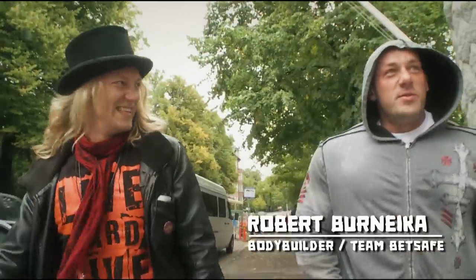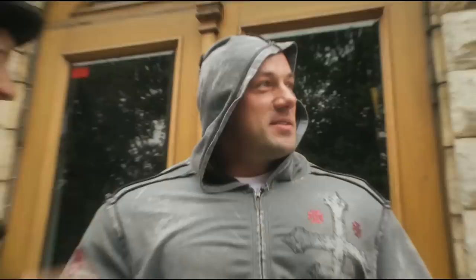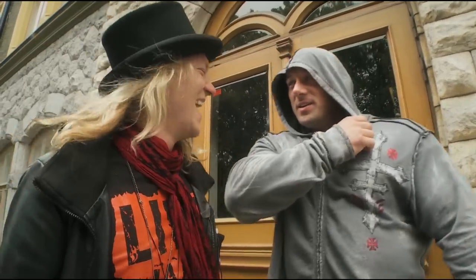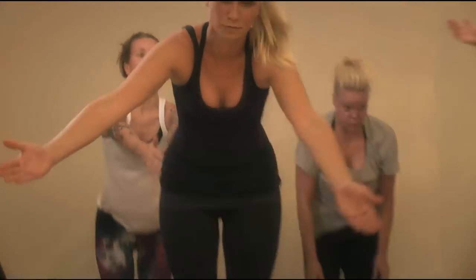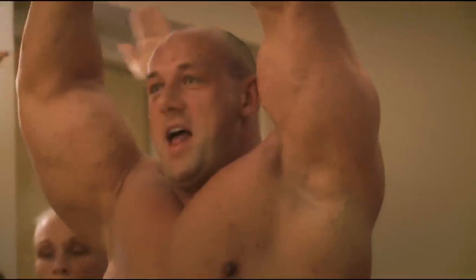Me and Robert, hardcore, are walking into a yoga class. Let's see what's up. And the idea is to slowly start taking off your clothes until you're naked. I'm scared — they're gonna jump on me, you know what I mean? I'm scared, I'm scared.